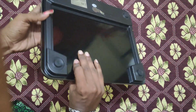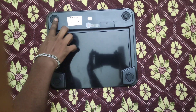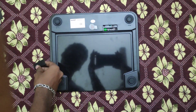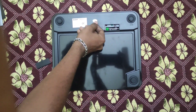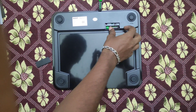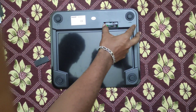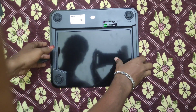This uses AA batteries. It has a unit connection in KG or LBS. It's automatic.